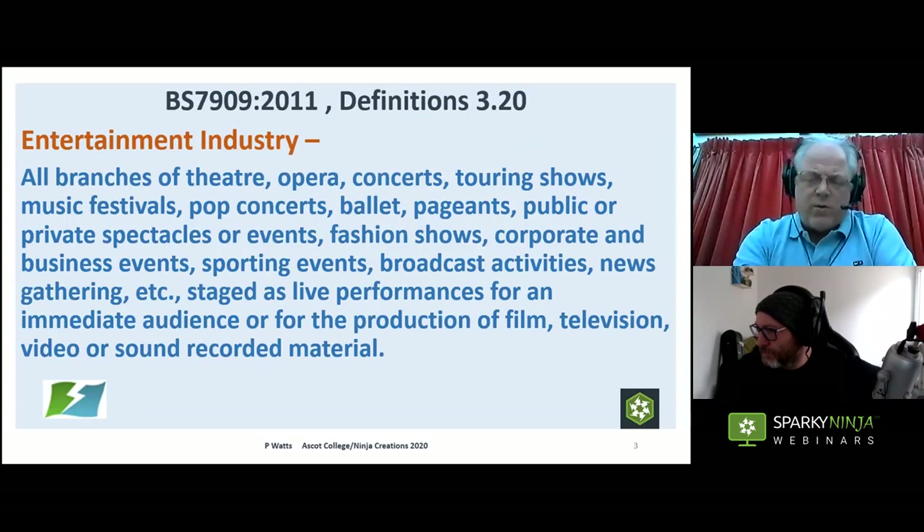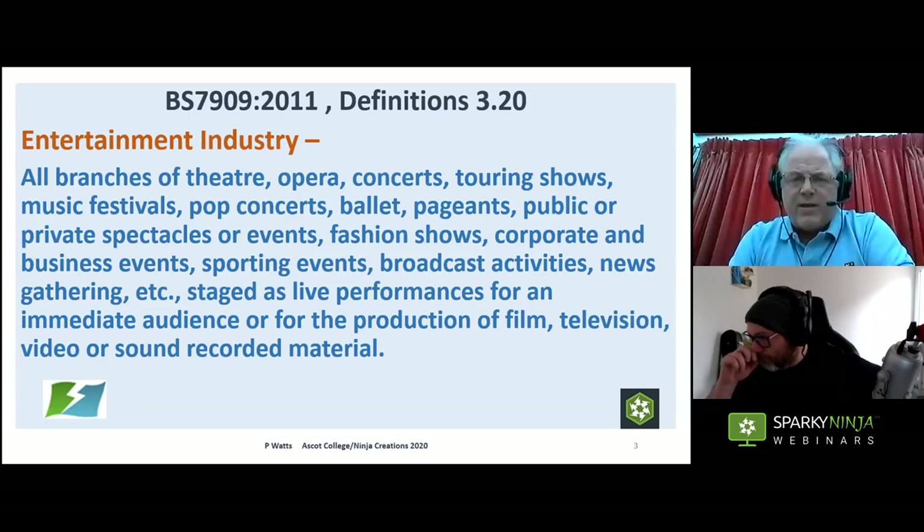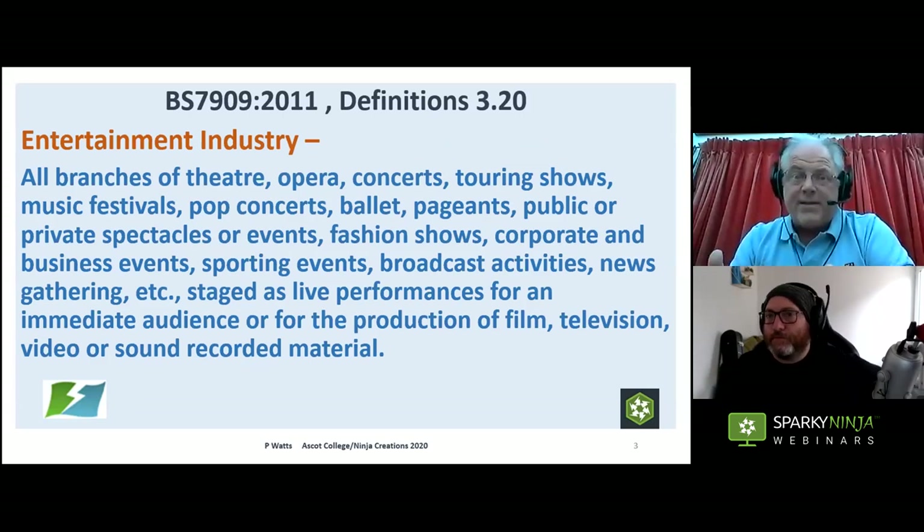The entertainment industry, as defined directly in BS 7909, covers a huge range of things: theatre, opera, concerts, live stage performances, events like Glastonbury, major sporting events, and more. They can be indoor, outdoor, or a mixture of both — but the one thing they all have in common is entertainment, whichever way you want to define it.